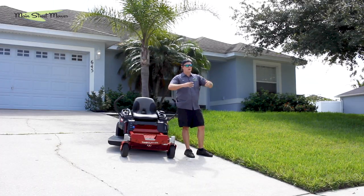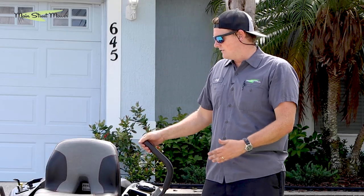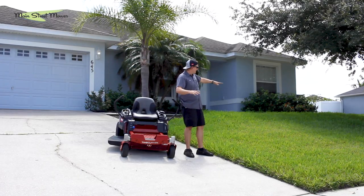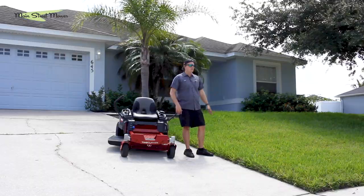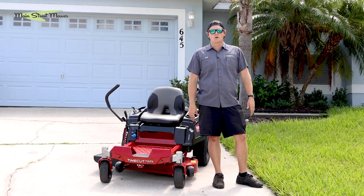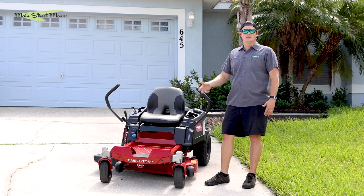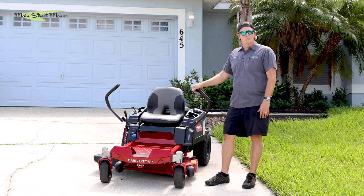I think it would be great for bigger lots too, and I think a landscaper could also justify using this on their trailer as a backup backyard mower. We're going to show it in its natural domain and what it was intended for. You can let your imagination run wild with what a machine like this can do with such a powerful engine, such a thick deck, and so well built.